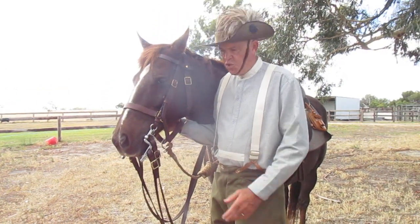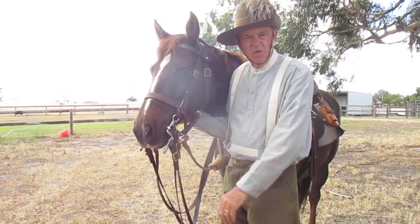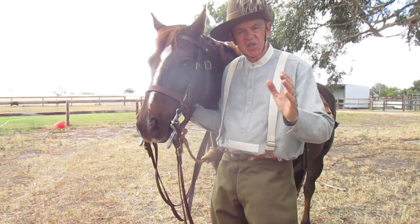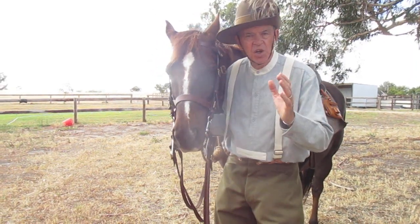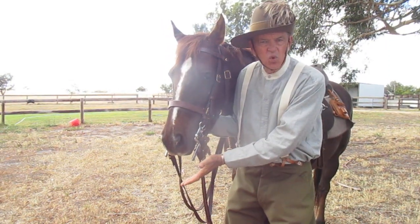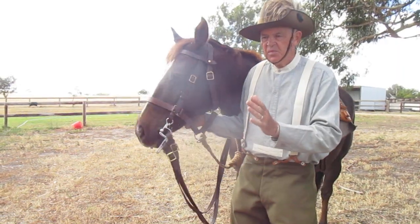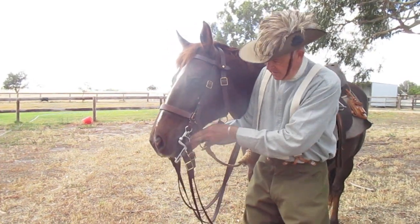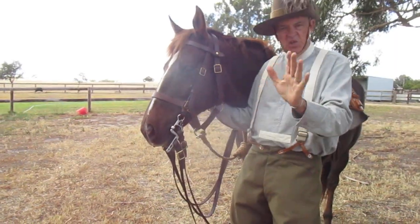G'day, it's Trooper Cody and Steve here with one of our light horse videos. This video is just to show people who might not know what the headgear of a light horse looked like. We don't want to go into the specifics of how it should be worn, like two fingers under the curb chain — let's not get into that.